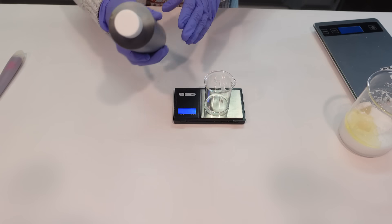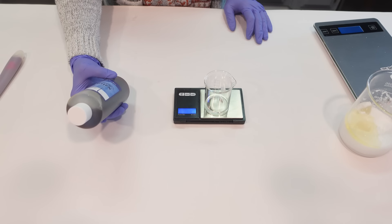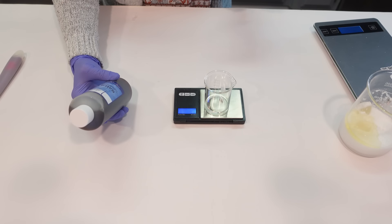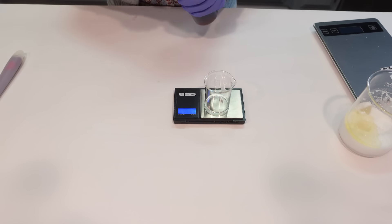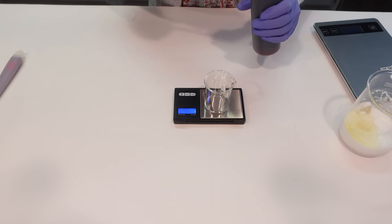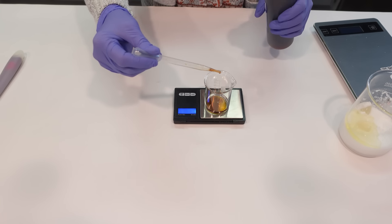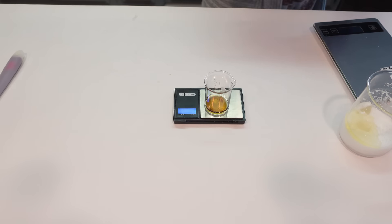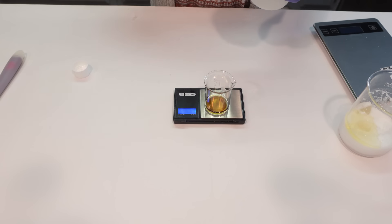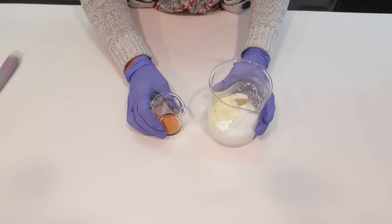Then we're going to add in an extract called Natra Cola V, from Voyager Soap and Candle. Natra Cola V is made up of hydrolyzed soy protein, rice amino acids, hydrolyzed Ascophyllum nodosum and digitata seed extract, and L-proline. This is great for hair strengthening — it's a protein extract. We're putting this in the cool down phase because we don't want the warmer temperatures to kill off the beneficial properties of the extract. Last to the cool down phase we're adding a little bit of preservative — today we're using Optiphen 176.